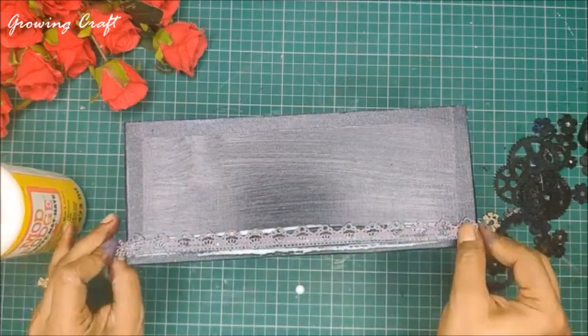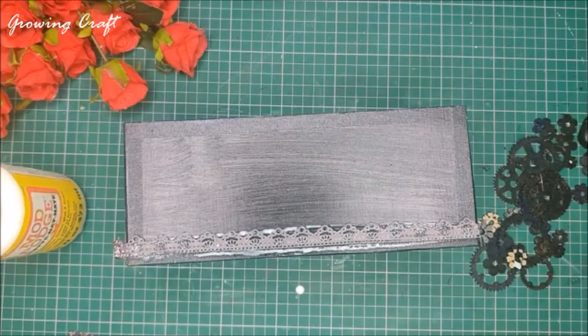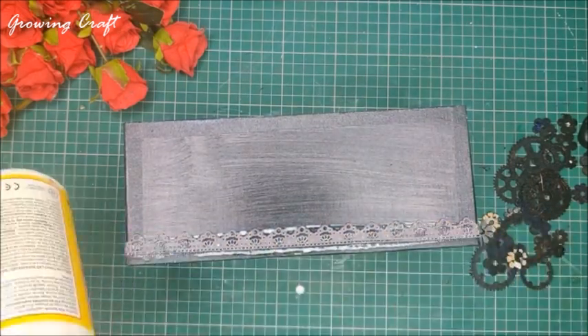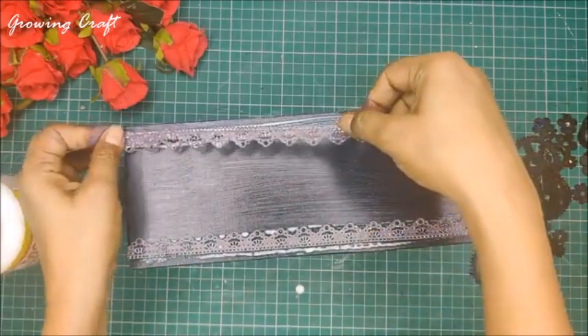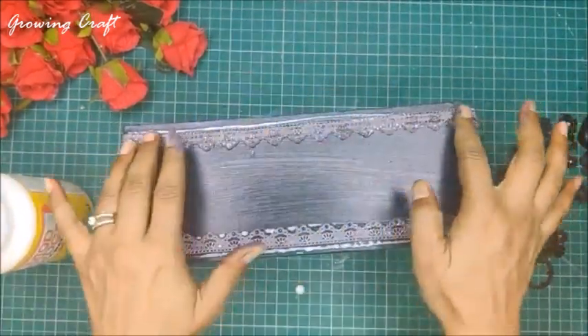I have already prepped my base with the black gesso on my complete box, and now on the front side I'm going to apply this beautiful DIY lace. For sticking this lace I'm using my Mod Podge. Just in case you want to know how I created this lace, you can check my YouTube channel — I'll post the link in the description box.